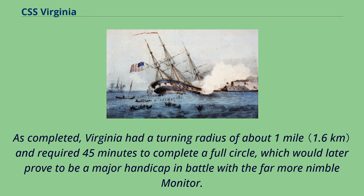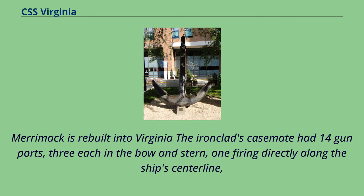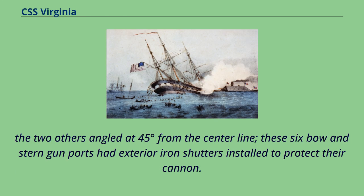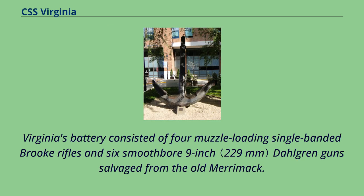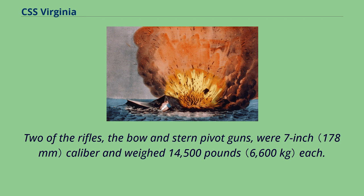The ironclad's casemate had 14 gunports: three each in the bow and stern, one firing directly along the ship's centerline. The two others angled at 45 degrees from the centerline. These six bow and stern gunports had exterior iron shutters installed to protect their cannon. There were four gunports on each broadside, whose protective iron shutters remained uninstalled during both days of the Battle of Hampton Roads. Virginia's battery consisted of four muzzle-loading single-banded Brooke rifles and six smoothbore 9-inch Dahlgren guns salvaged from the old Merrimack. Two of the rifles, the bow and stern pivot guns, were 7-inch caliber and weighed 14,500 pounds each.